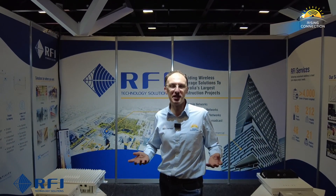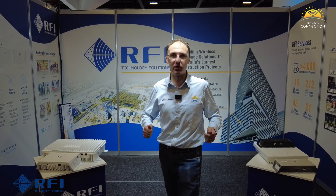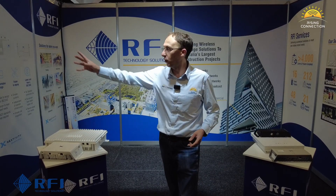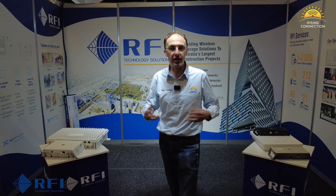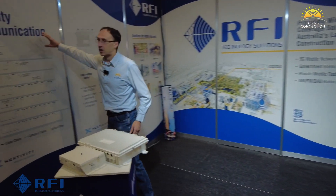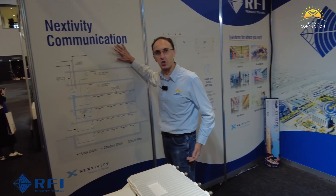Good morning, we are at Sydney Build Expo 2024 at the RFI Wireless stand. We're here to look at the next generation Cell 5 Quatras. We're going to introduce you to Johan from RFI and go through what you can do with the Quatra for your in-building mobile phone coverage.